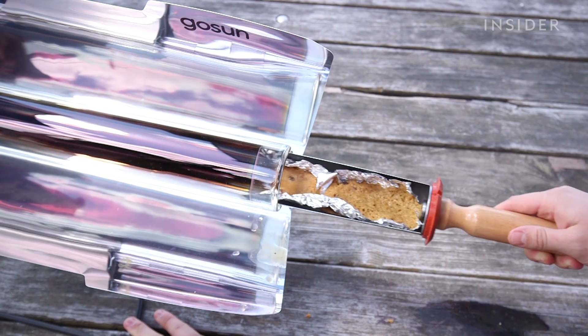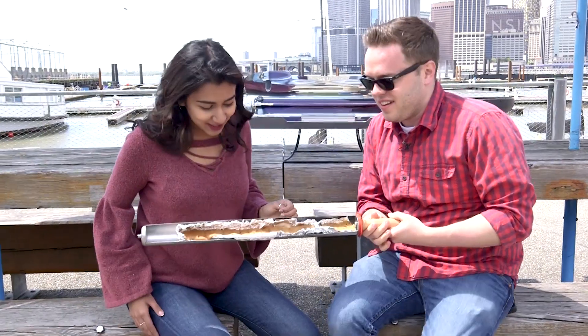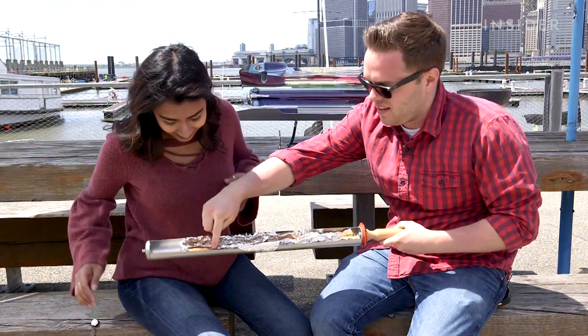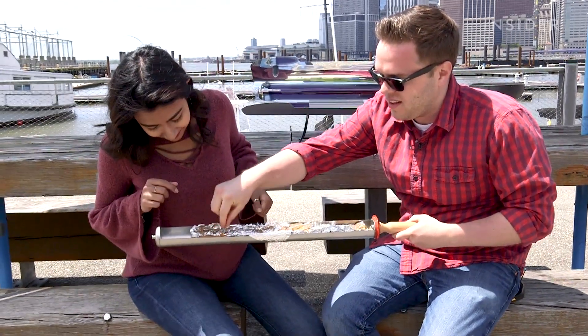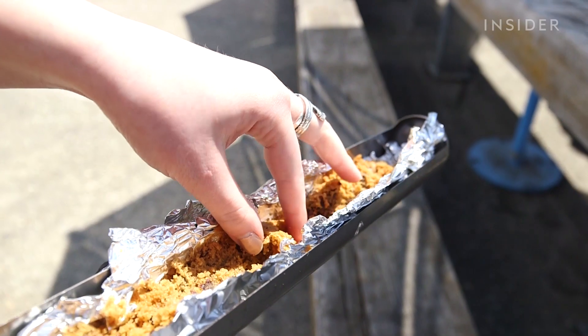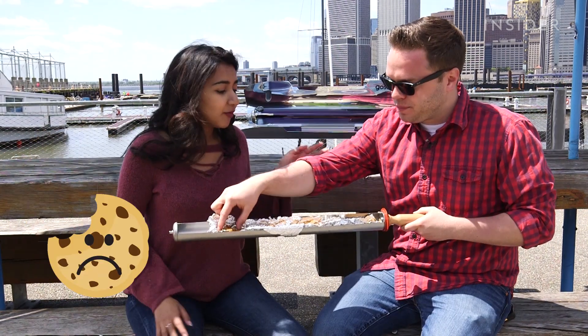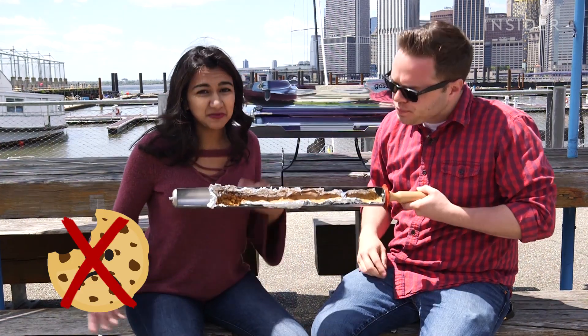Oh, it smells so good. It's like a half-tubed cookie. It's cooked, but it's just not as crispy as you'd get from an oven cookie — it's kind of mushy and crumbly. But it's cooked all the way through. It actually looks like it could be crust for a pie. It's definitely not a regular cookie, which we kind of expected because it's a tube-like chamber.